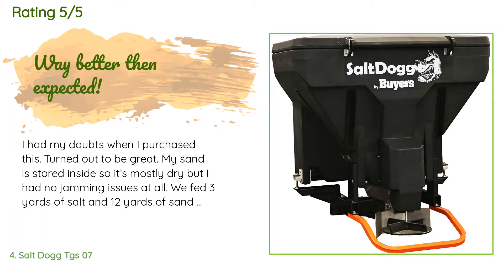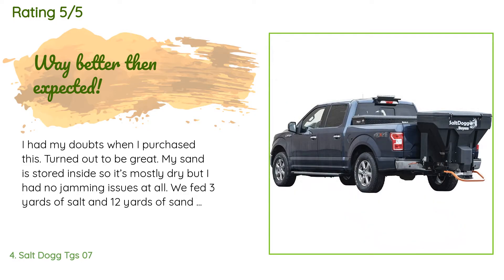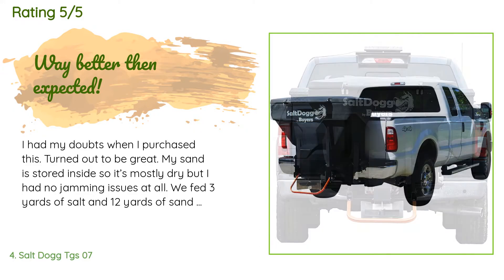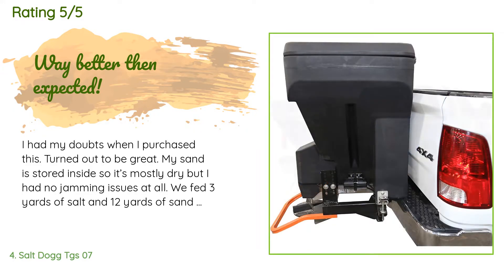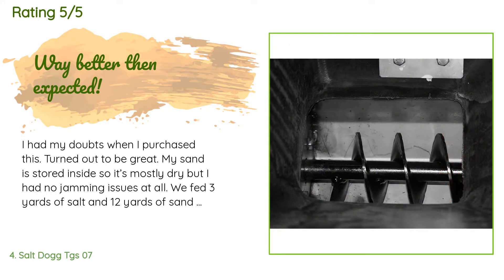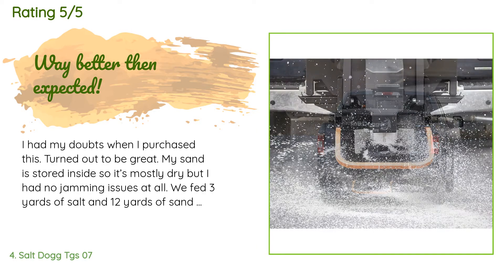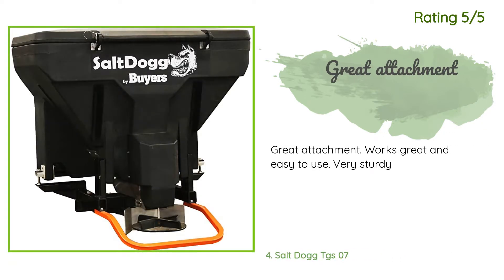A customer said: 'I had my doubts when I purchased this — turned out to be great. My sand is stored inside so it's mostly dry, but I had no jamming issues at all. We fed 3 yards of salt and 12 yards of sand through it this winter. The vibrator is a must and it must run almost the entire time you are spreading.' Another happy customer said: 'Great attachment, works great and easy to use, very sturdy.'